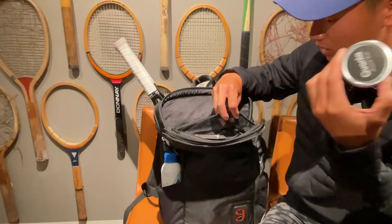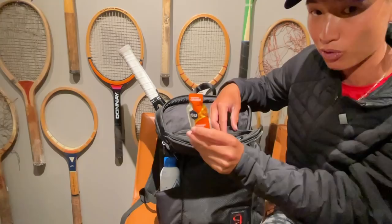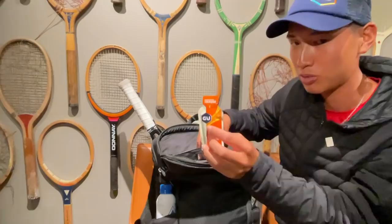My muscle rub is like Tiger Balm but pretty potent, which I love. And of course, when I get tired, you always got to have a GU. My favorite one is actually the Mandarin Orange; my second one is definitely the Salted Watermelon. So if you need an extra energy boost, GU energy gels are the way to go.